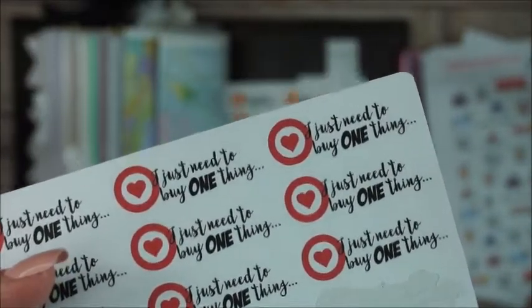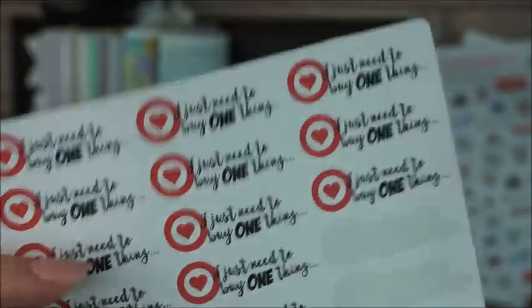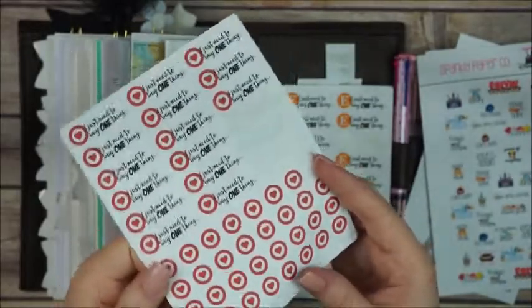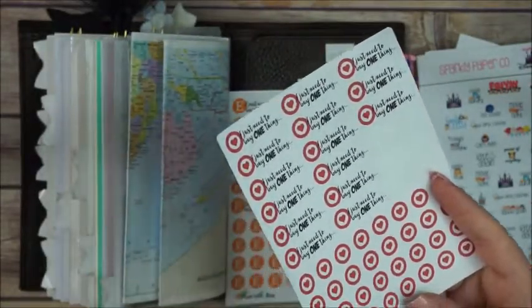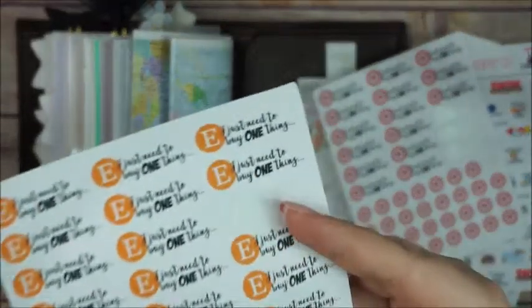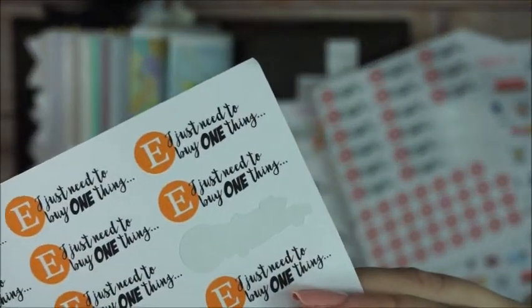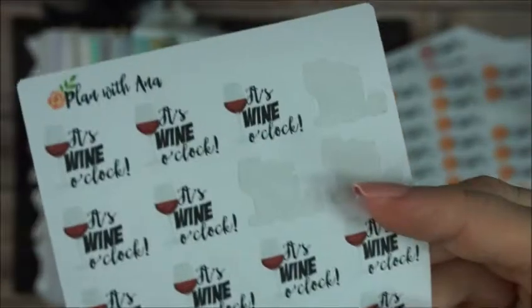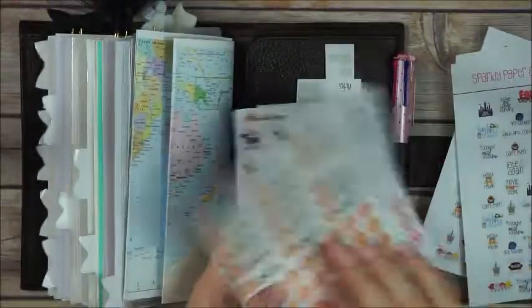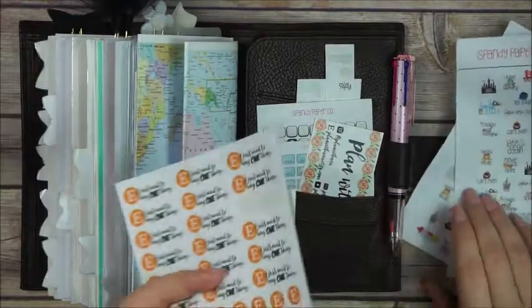I also have some Target stickers — these are reformatted ones, I changed the font and they look way nicer than the old ones. They're available in the shop. It says 'I just need to buy one thing,' because that's what I always say when I go to Target but I always leave with a pony and other stuff. Same thing for Etsy — 'I just need to buy one thing.' And some icons including 'It's one o'clock,' because in my world it's always one o'clock.